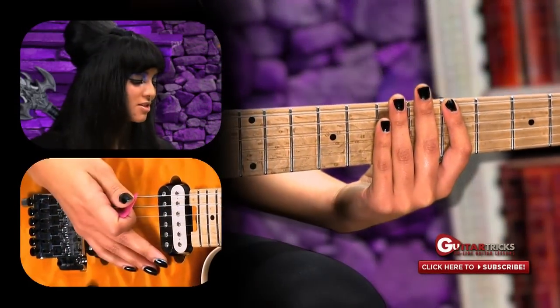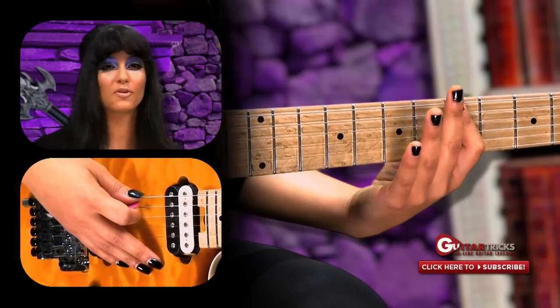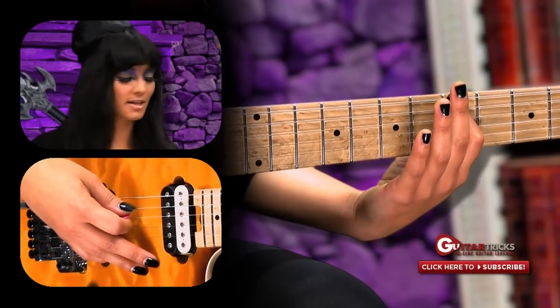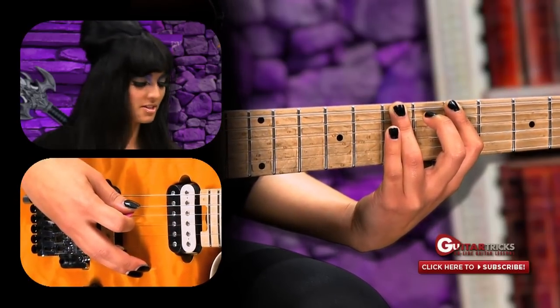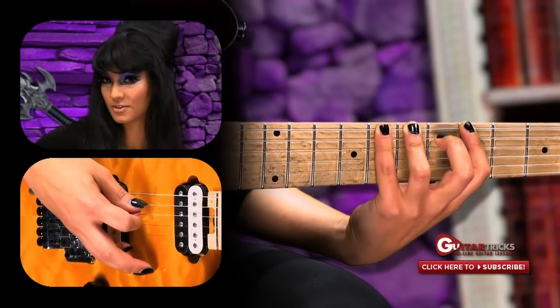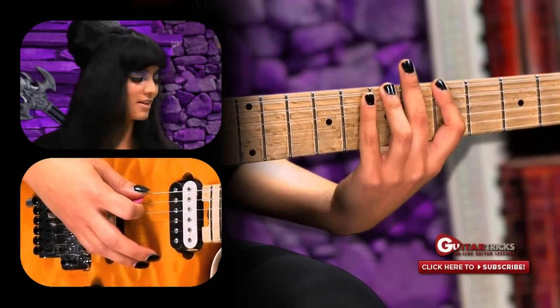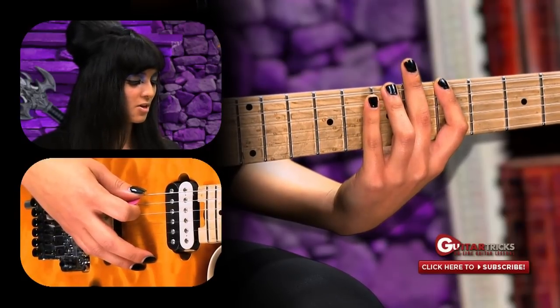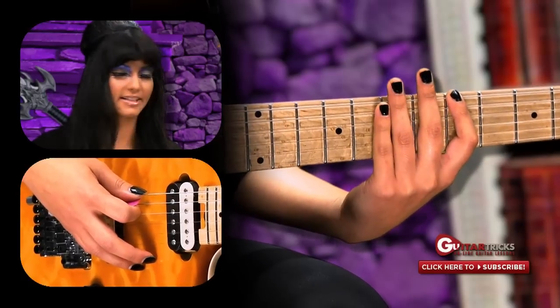Now it's time for my favorite part, the sinister guitar lesson. We're going to begin on your low E string. Take your first finger and put it on the fifth fret. Then take your third finger and put it on the seventh fret. Then take your fourth finger and go up a half step and put it on the eighth fret for that creepy, spooky Halloween sound. And then we're going to go back to your first finger on the fifth fret.